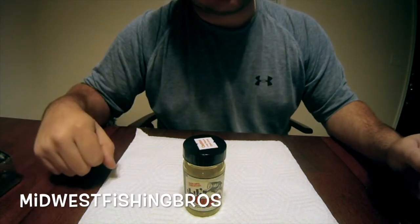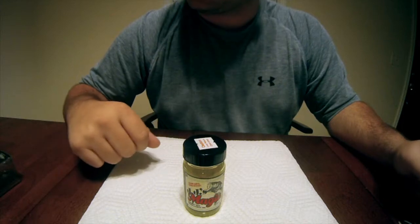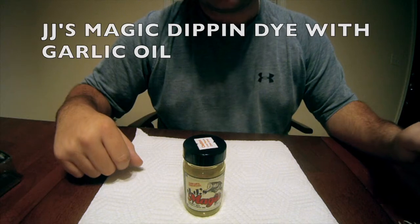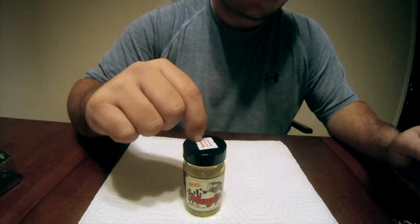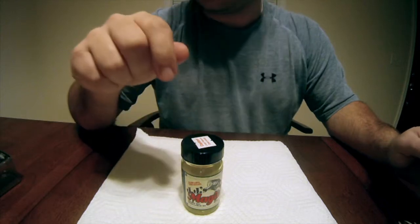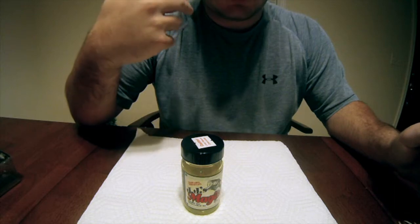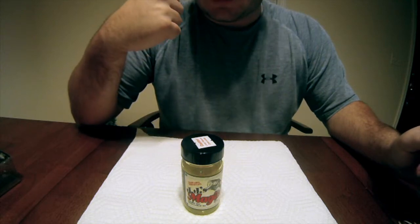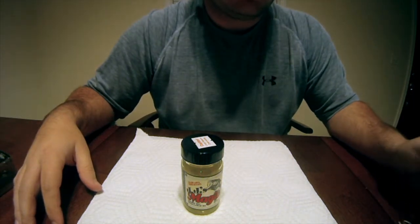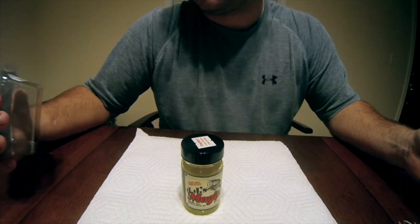Hey guys, Midwest Fishing Bros back again with another video. Today I'm going to do a little product review on JJ's Magic Dipping Dye with garlic oil. This is the chartreuse color. It comes in a reddish pink color, a clear, and a couple other colors, maybe even like a blue color. I'm going to dip some baits for you to show you how I do some of my baits and give you an idea of how this works.